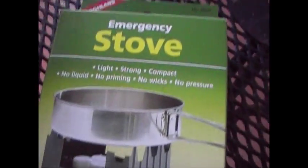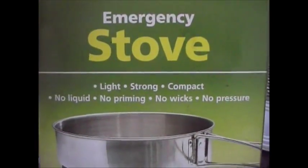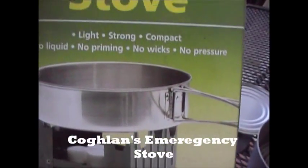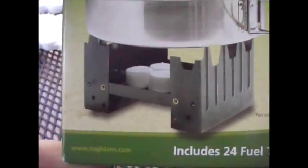Hey guys, Anthony here. I picked up this new camping stove — or emergency stove — today at Dick's Sporting Goods. It was $5.99 and it comes with twenty-four fuel tablets.